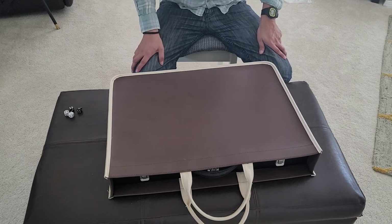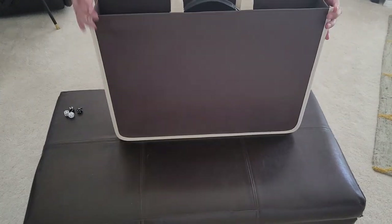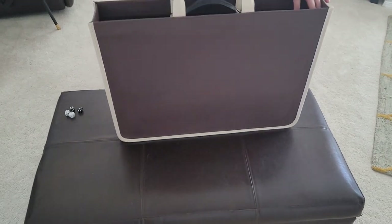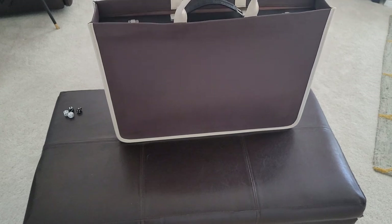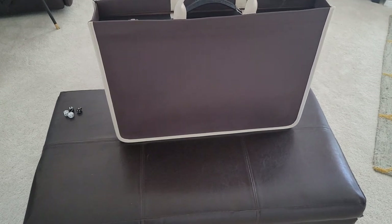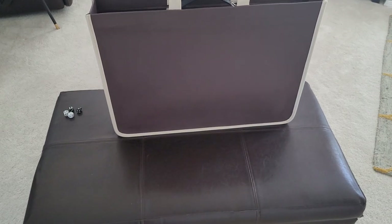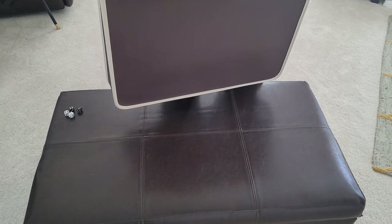First thing — it comes with a nice, handsome leather carrying case. This alone is probably easily $80 to $100, so that's a nice touch from FM Backgammon.